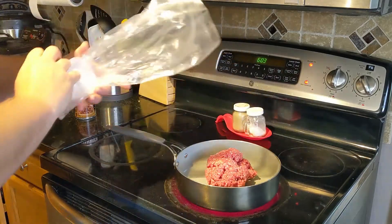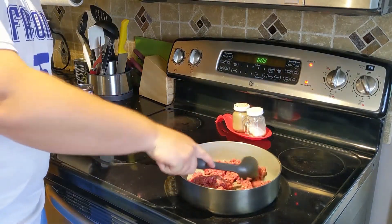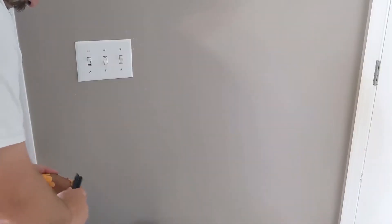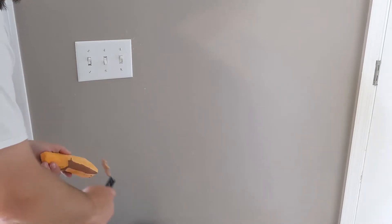When I dump it into the pan, I know it does not look the most appetizing, but I promise it will be. Start spreading it out so all of the heat can get to as much of the meat as possible. Now while that's browning, I'm going to peel our potatoes.